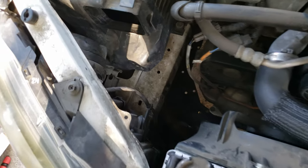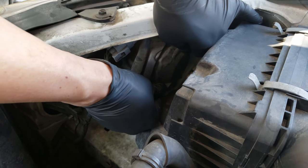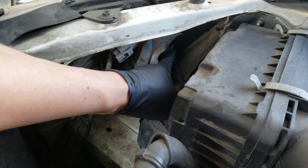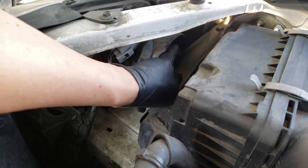Now we can access the bulb, but first we'll have to remove the cover it has on the housing. To remove this cover all we got to do is rotate it counterclockwise a little and it'll be able to come off. And just like that it's off. Now to remove the actual bulb, we do the same thing — we want to rotate the bulb counterclockwise about 75 degrees and it'll be able to slide back and off.